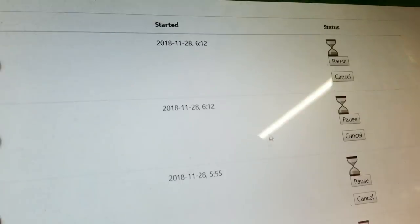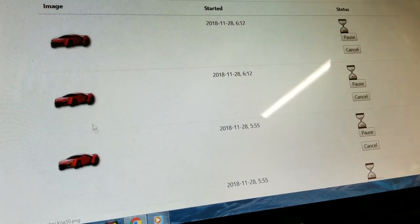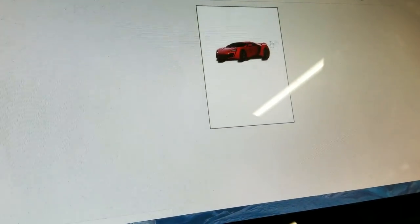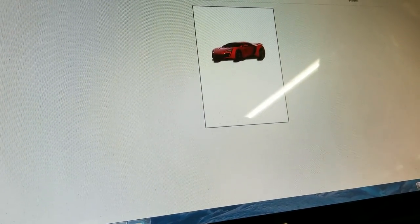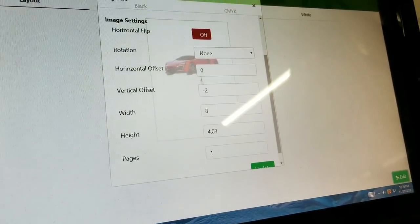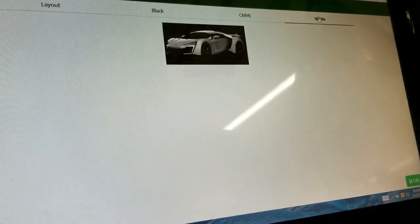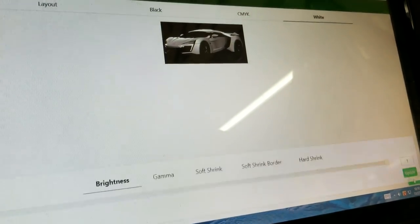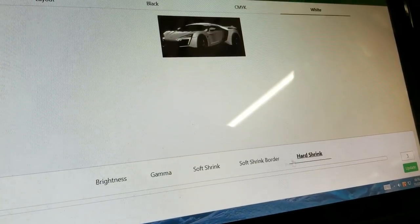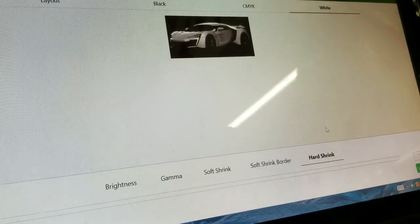We can also see our past print jobs — if you have some here you can just click on them and whatever settings you had will be saved. You can see exactly how far down, what our height was, what our width was, how much white we had. The soft shrink, borders, and hard shrink also act like a choke if you need them. We can see our CMYK settings and change them again if we want.